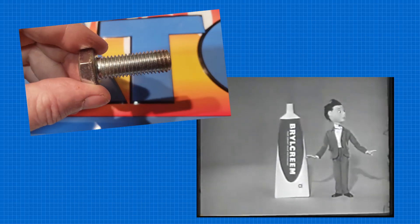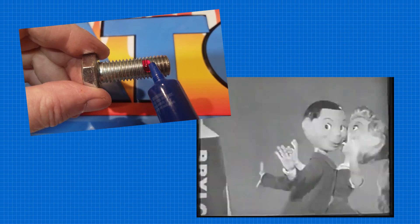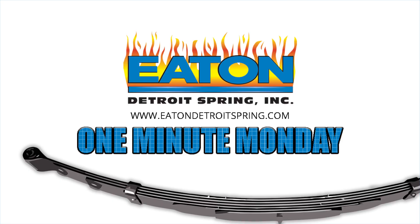Just like the old hair cream commercial, just a little dab will do you — and that is a little dab on the threads, not your hair.